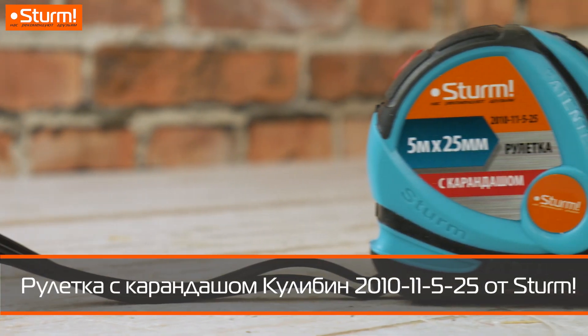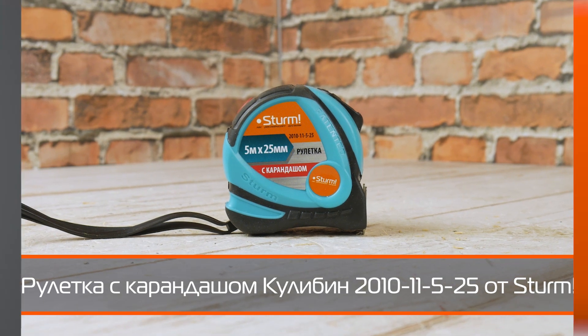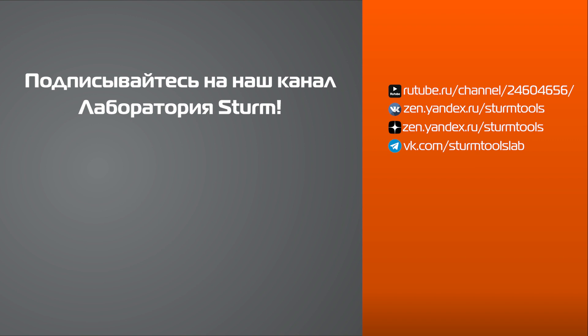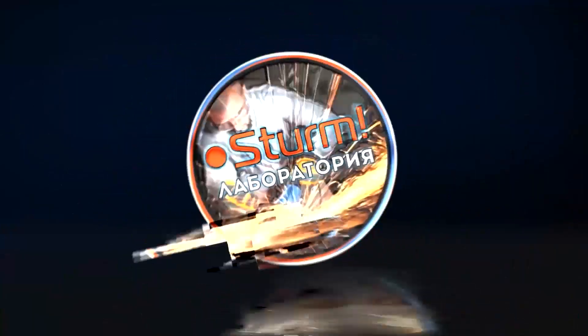Рекомендуем рулетку с карандашом Кулибин 2010-11-5-25. Делитесь своим мнением в комментариях. Подписывайтесь на наш канал Лаборатория Штурм. Заходите на наш сайт штурмтулс.ру.